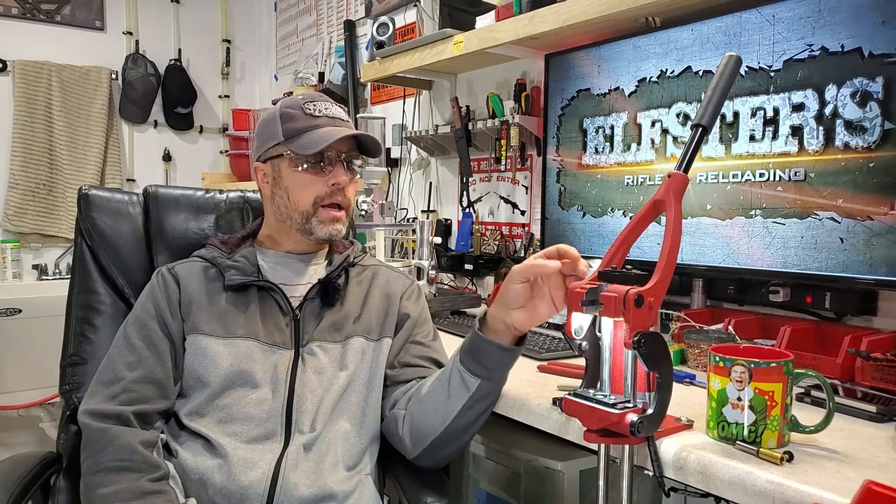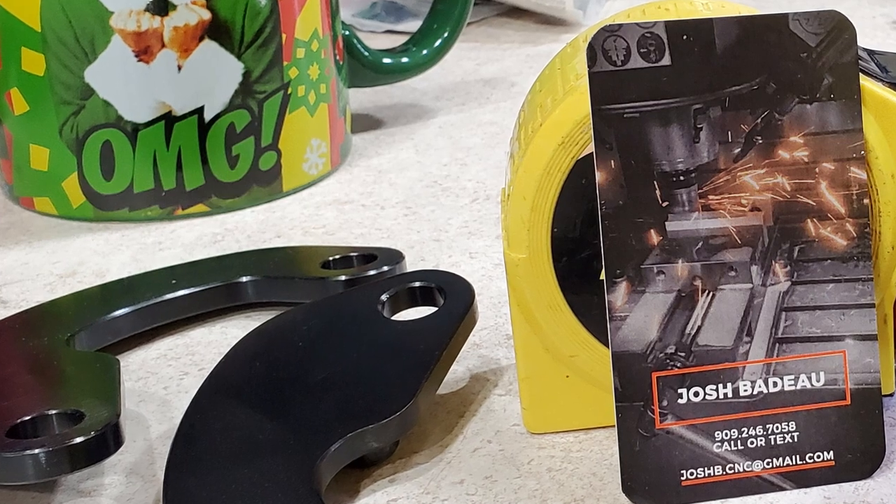Coming back to you guys with another must-have mod for the Forester Co-Ax press — that's Josh Bidot's increased access linkages for the Co-Ax press. I'll splice in a picture of Josh's business card right now. If you're interested in these linkages, you can call or text him at 909-246-7058 or email him at joshb.cnc@gmail.com.